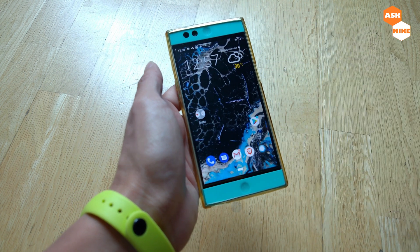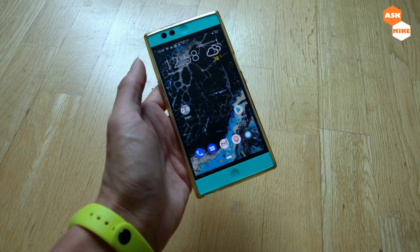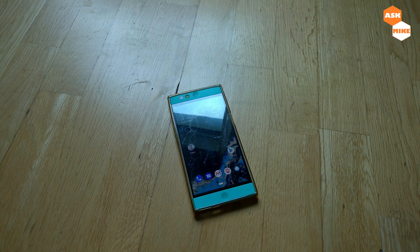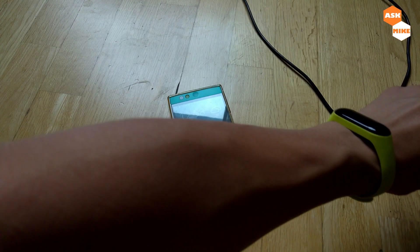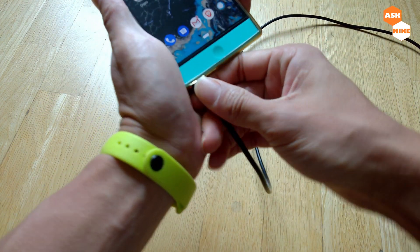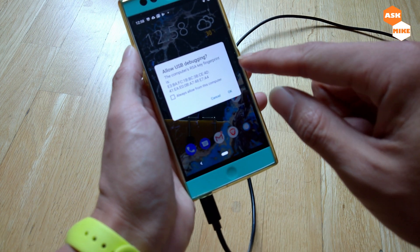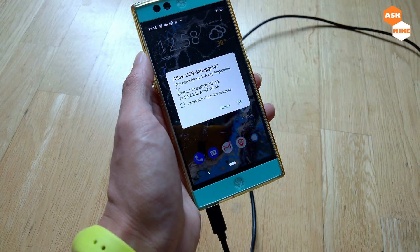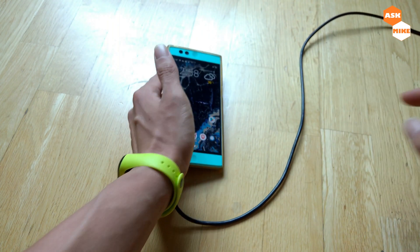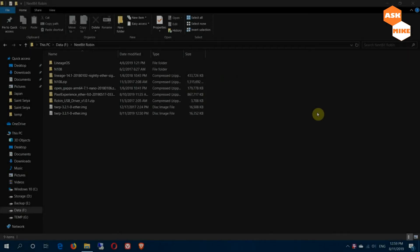Once you have that ready, plug in the cable from the computer to the Robin. When you plug in, the phone will prompt you with a message — always allow it and press OK. Once that's done, we can move on to the computer for the rest of the setup.